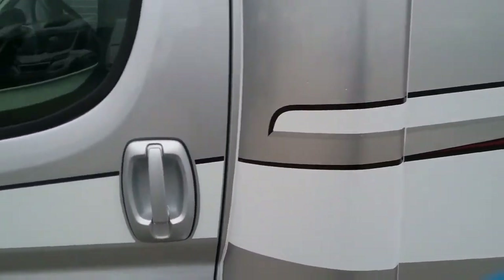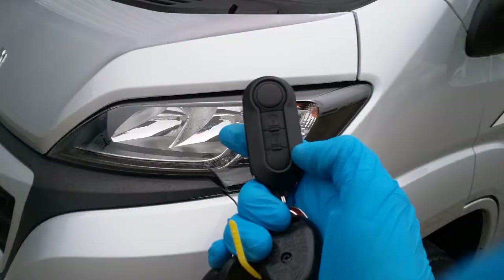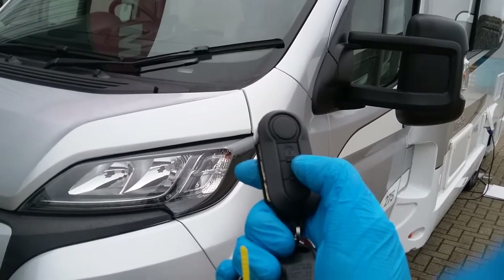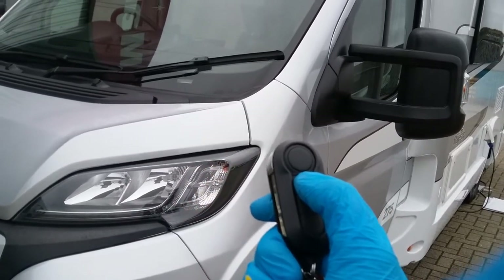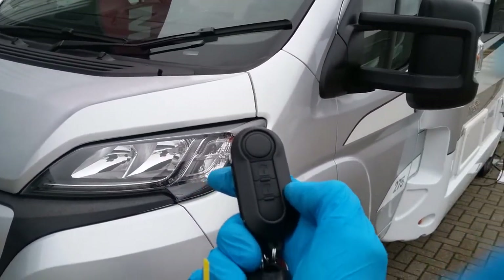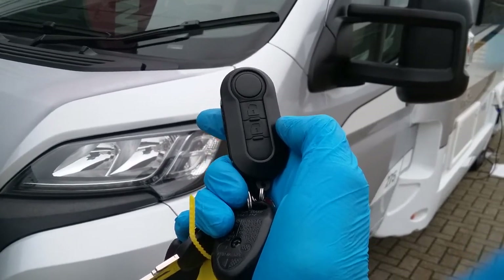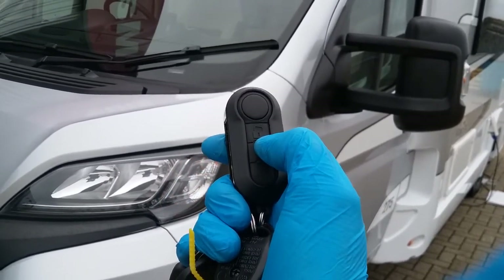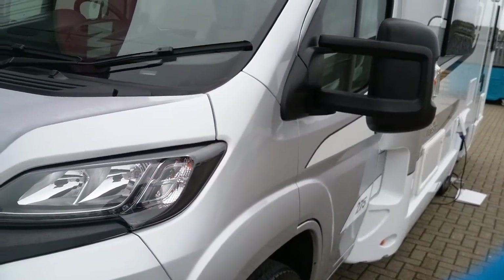This motorhome is alarmed and it's all done on the main fob itself. If we press the lock button we will get a single chirp letting you know the motorhome is locked and the alarm is armed. When we unlock it we will get a double chirp to let you know the motorhome is unlocked and the alarm is disarmed. We can also put it into pet-friendly mode to disarm the internal sensors but keep the sensors active on the outside. To do this we just need to press the lock button twice and we will get a high-pitched chirp letting you know it's in pet-friendly mode. As soon as we unlock again it will then go back to its normal function.